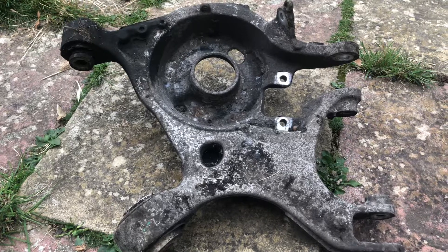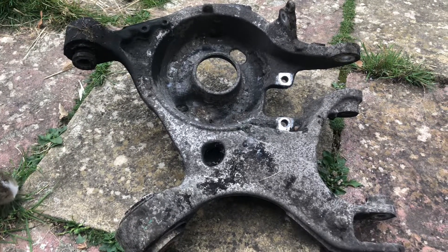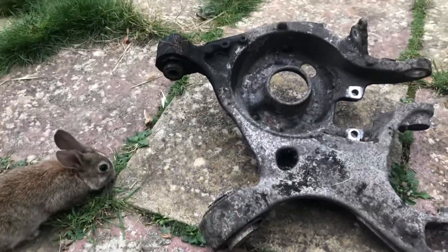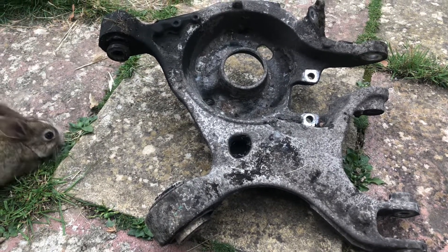If the garage gets it for you it will be a lot cheaper — with their discount it could be around 380. The right and left sides have different prices, but you don't need to buy the whole arm. It's only the bush causing the issue.